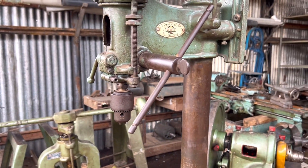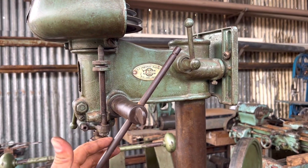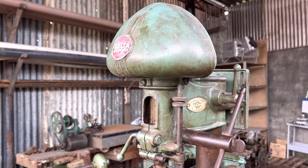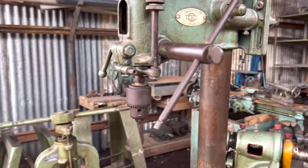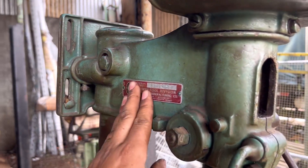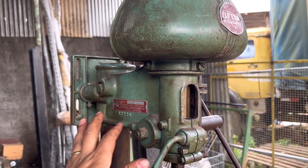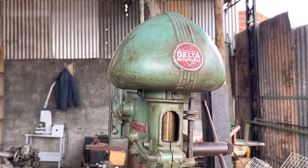A minha intenção era restaurar ela — ela não tá difícil de restaurar. É só desmontar, escovar tudo, pintar de novo e colocar um motor. Tá muito boa mesmo; é só colocar o motor que tá trabalhando de boa, não precisa mais nada. Mas quem vai restaurar vai ser o colega para quem eu vendi, ou vai trabalhar com ela assim — tem gente que gosta.